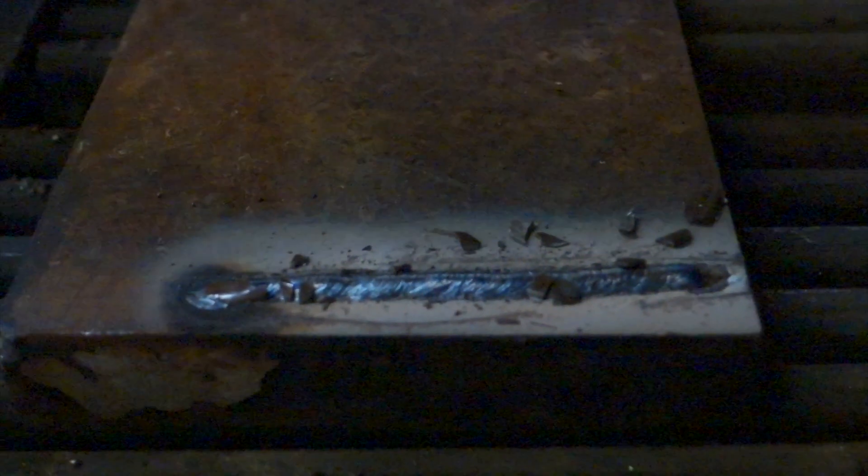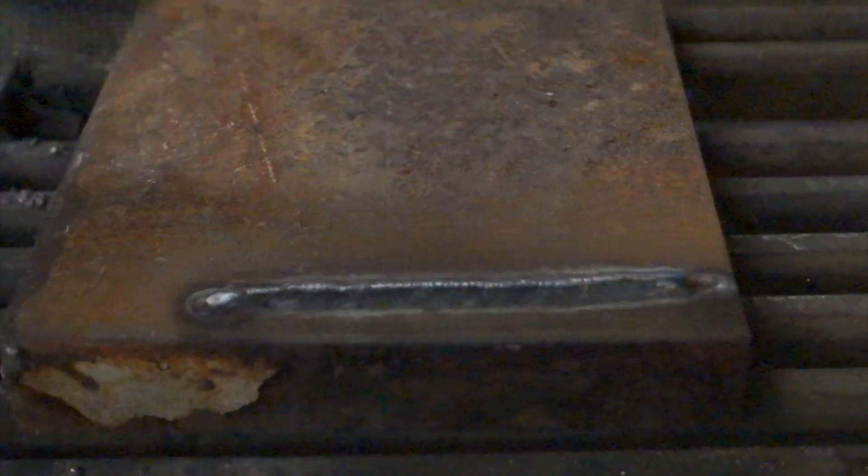This rod can be used on all crack-sensitive steels — AR, QT, all types of high carbon steels.